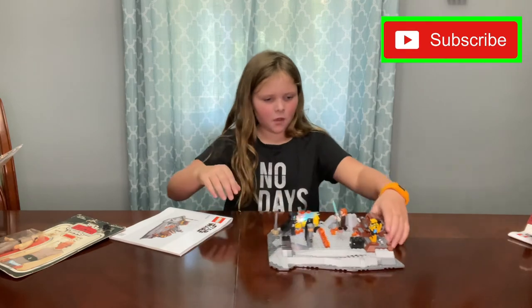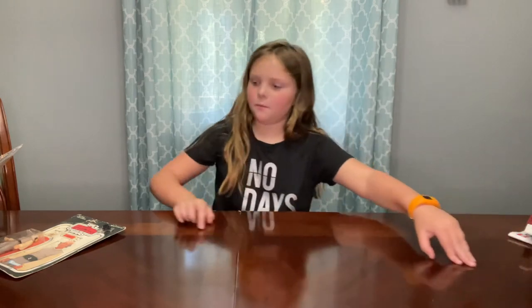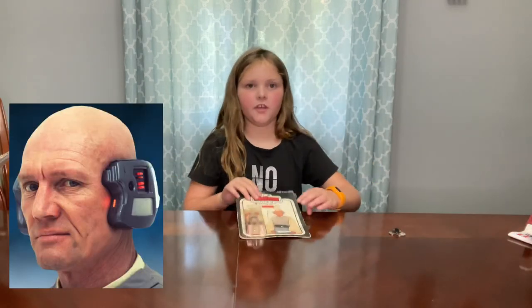And that's pretty much it — what I wanted to show you today from this unboxing video. Thank you guys for watching, and may the force be with you!